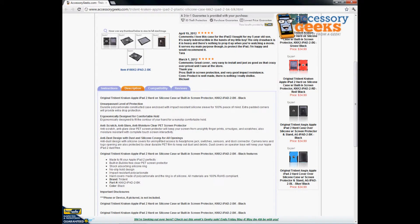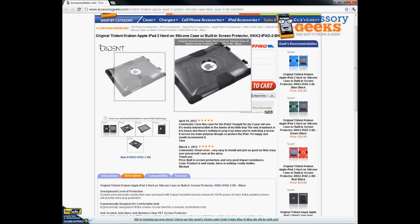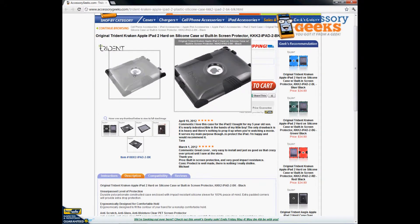It has an anti-dust design with dust and silicone covers, as I pointed out earlier. I also like how the back of the case is still plastic, so if you have it in your backpack, briefcase, or purse, it's still really easy to take in and out of those types of bags.